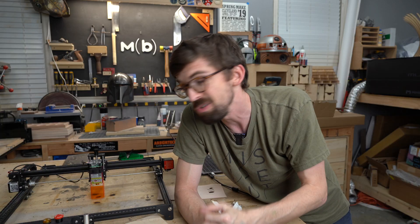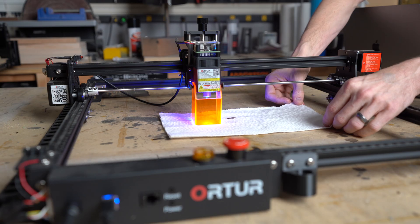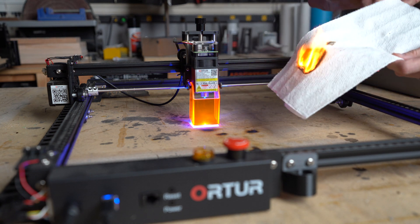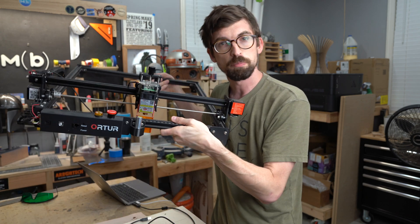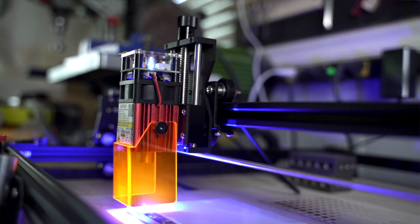And last but certainly not least, you never want to leave a laser running by itself. You always want to be around it and watching it, because things can go south really, really fast — even more so than a 3D printer or even a CNC router. Lasers are probably the most dangerous of these three specifically because of the issue of fire. So as long as you're being careful, lasers are actually really, really cool and you can make some pretty incredible stuff. This is one of my favorites — the Laser Master Engraver — and I did a full review of it that you guys can check out right now.